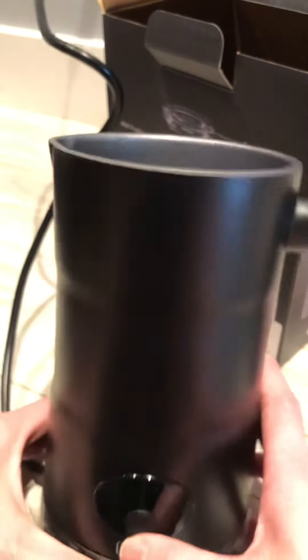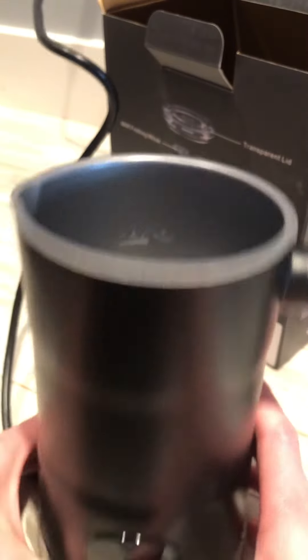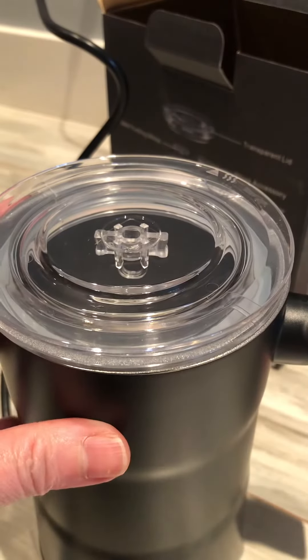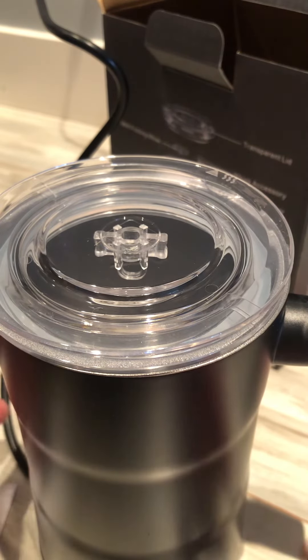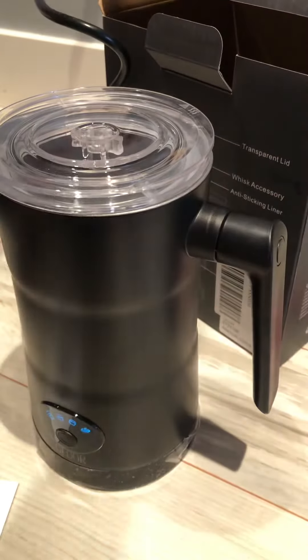It actually only has a couple of modes. You press and it will be on — you select based on what you want and then it will be on. It's really simple. It has a seal so that it doesn't spill, and it came with an extra whisk. It really doesn't take much counter space. This design is really elegant and modern — I like things that are black. And I can feel it's a little heated already. Really nice.